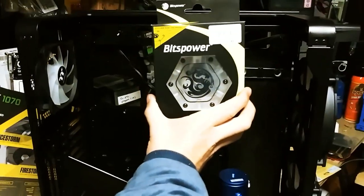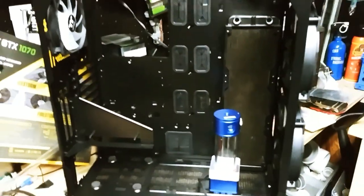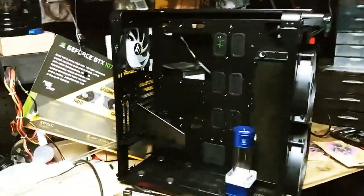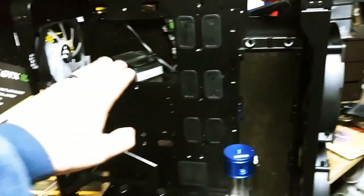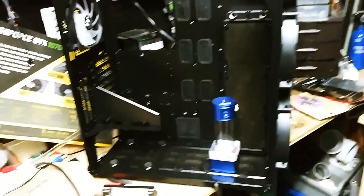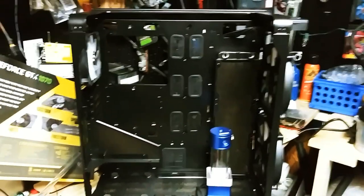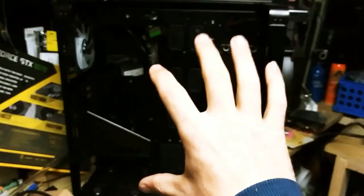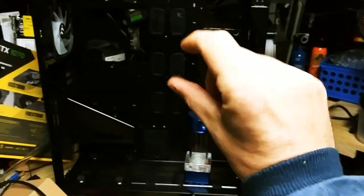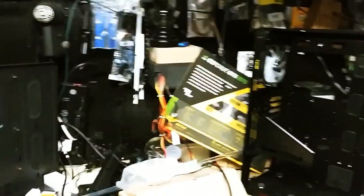I'm not sure where to put the hexagon reservoir, but it's all about the ideas. I've just been sitting out here trying to figure out how I'm going to build this. I want it to be epic and different — not straight lines anymore, maybe some bends. I need a theme. I'm going with a metal, jet-looking, military futuristic color scheme, with a small touch of blue, and of course everything else will be full RGB.